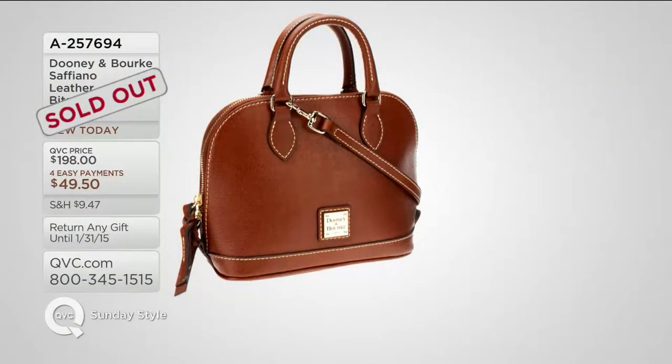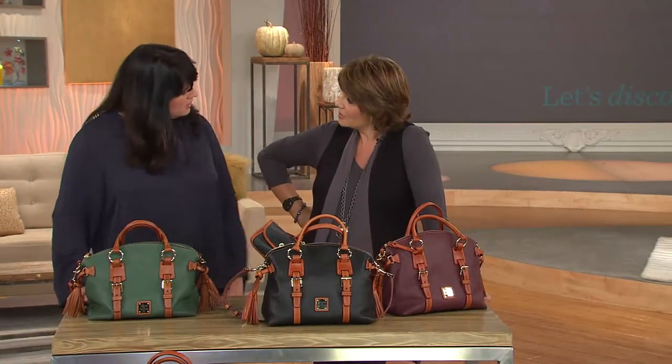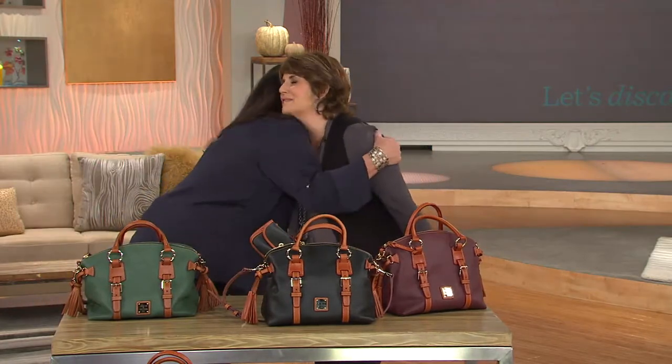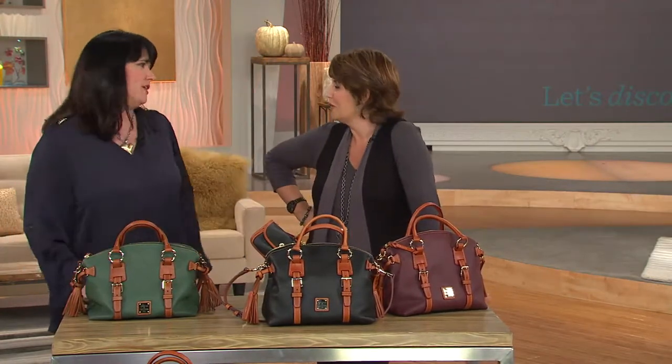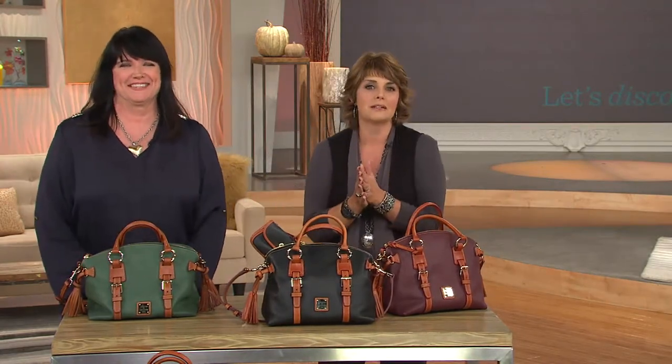We've sold out of our Bitsy bag and our brand-new Saffiano bag. You can check out more Saffiano styles from Dooney & Bourke over on QVC.com. Thanks for making it back-to-back weekends — always a pleasure. I love it when you're here. Now you get to go have more fun — I could work with you every day. Nice to see you. Have a safe trip home. We've taken care of your accessories — let's get ready to talk about clothing.